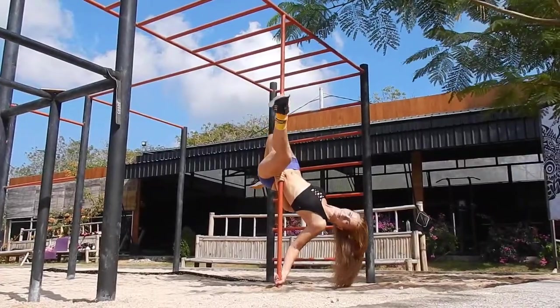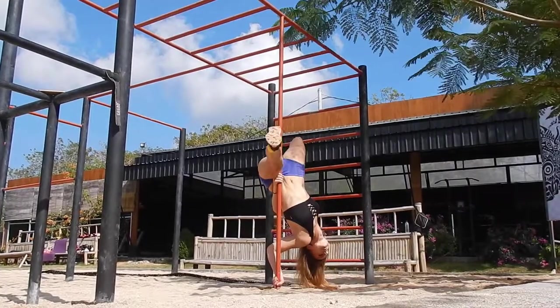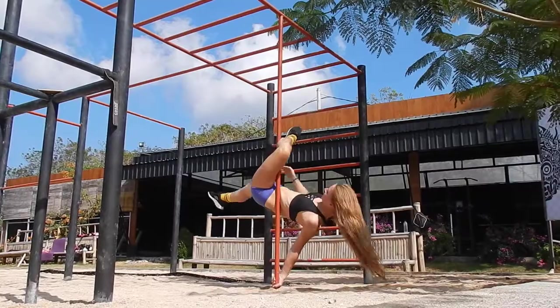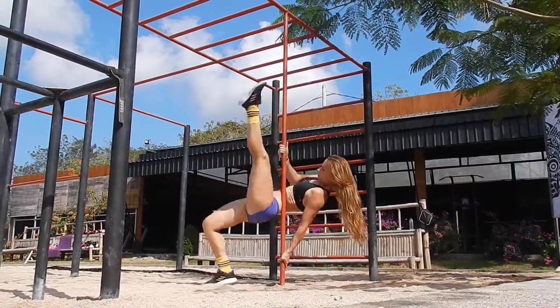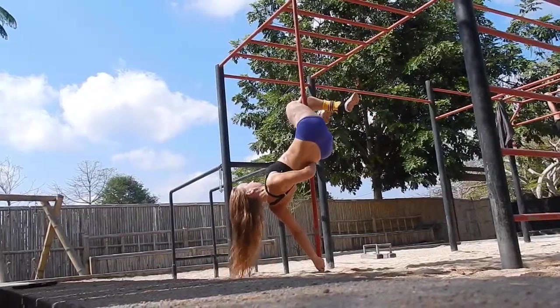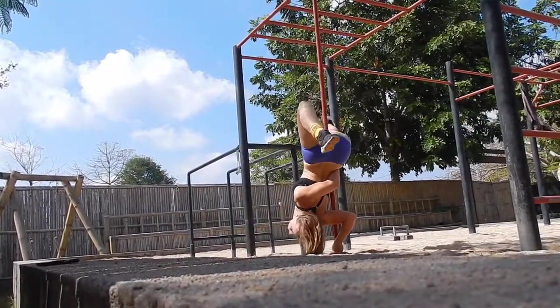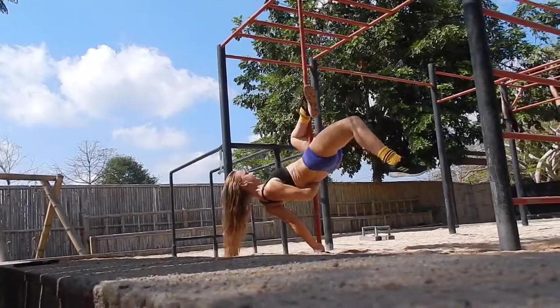Tip number two: make sure that you are high enough on the pole, otherwise you end up bending your inside arm trying to look nice. From another angle, you can see that being too low makes it impossible to do this move properly.